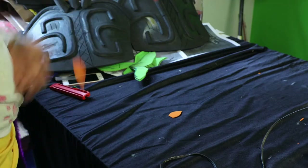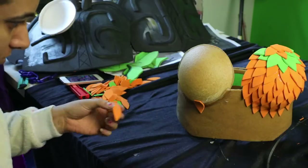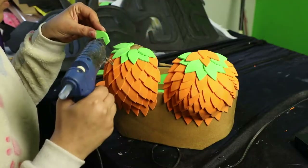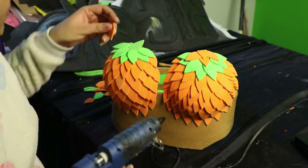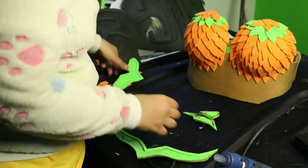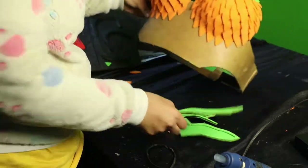Now we need to make scales. Take out a measurement of a scale and make the pattern. Once you have enough scales, attach them one by one, piece by piece onto the breast cups, and then cut off any excess and clean up all the remaining glue strings.